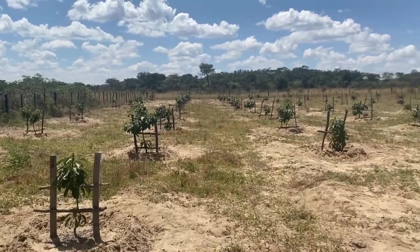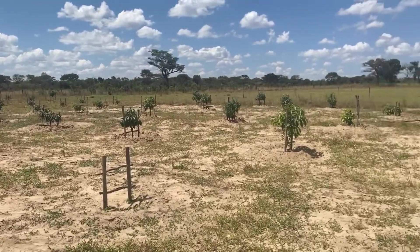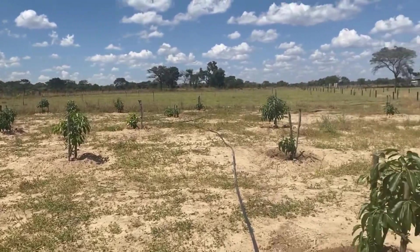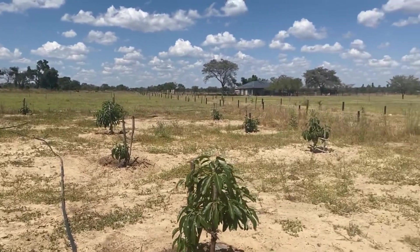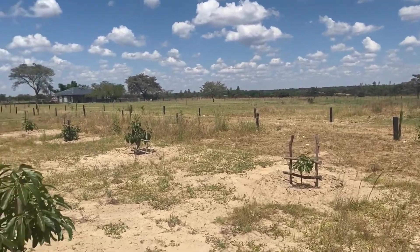It's also going to help us with some privacy. As you can see, our cottage is in an open space, so we need some privacy. These avocado trees, when they grow up, are going to give us a very nice privacy.